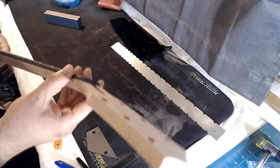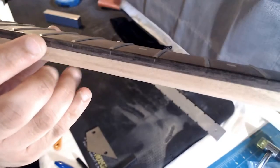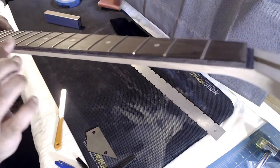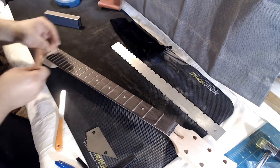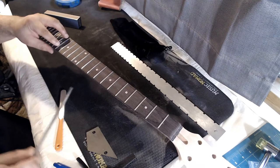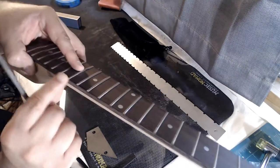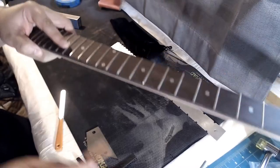Now I want to check the edges of the neck where the frets stick out. They seem to be pretty well sanded down and not very sharp, but there's a little sharpness in some spots. I'm going to use this fret protector to cover the fret — actually, I'm just going to take this file and go right on the edge to get these edges here.